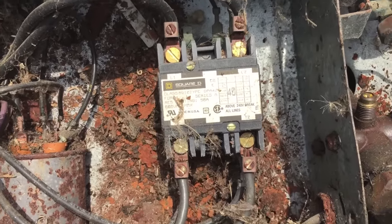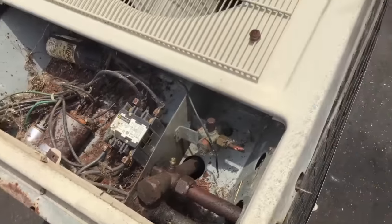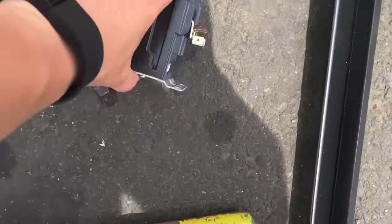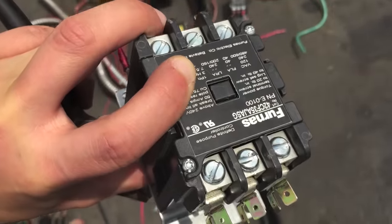By unscrewing these different screws and detaching it from the unit, you can come up with something like this — a small circuit breaker like this.